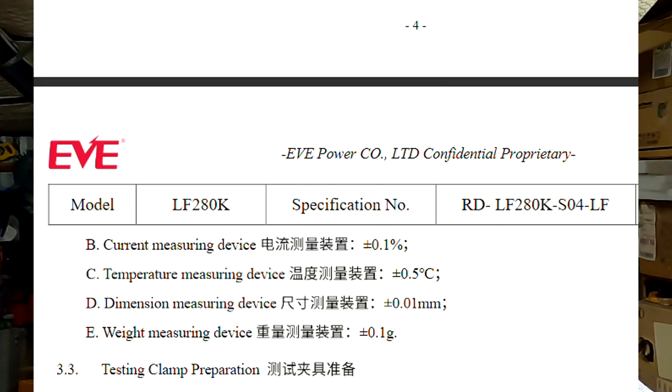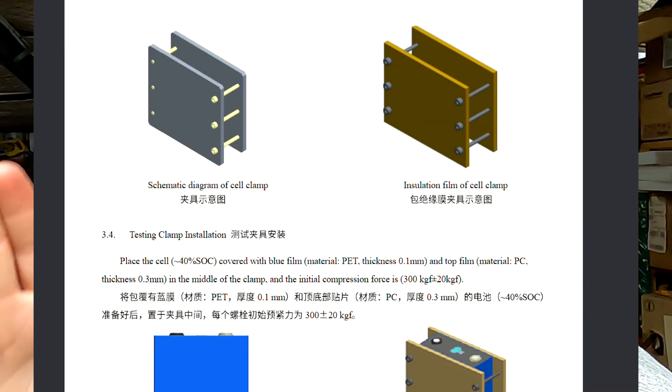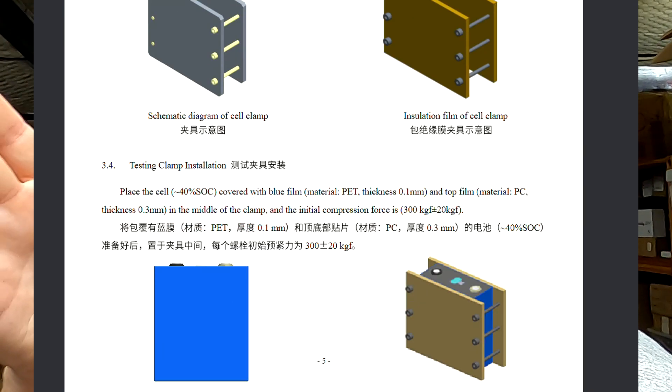We've seen the leaked test procedures from EVE — linked below and also on the DIY Solar Forum — and they do compress the cells during testing. This helps squeeze out the air bubbles inside the porous material. Compression also makes sense if the first few cycles are done under compression to squeeze out those bubbles. I don't know exactly what 'a few first cycles' means — is it 10 cycles or 100? But after that, compression is not necessary anymore. It is really only to squeeze out the bubbles — and nothing else. It is not to prevent swelling.